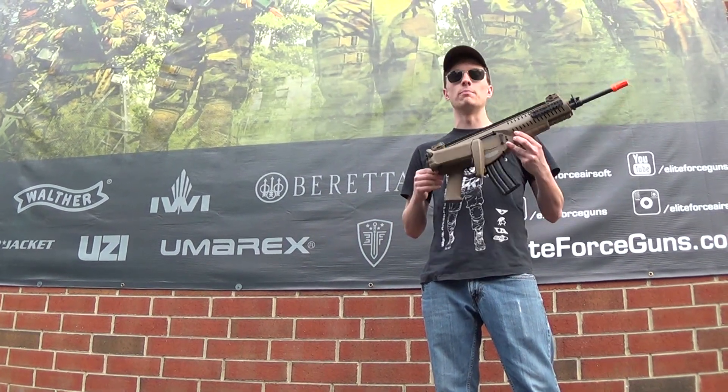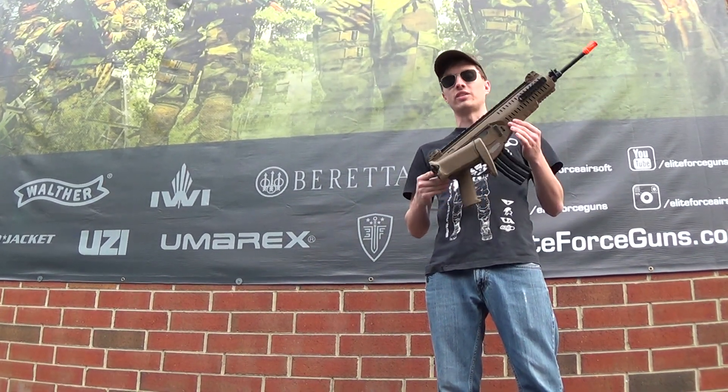Hey guys, Mason with G.I. Tactical, and here I hold the brand spanking new ARX 160 by Elite Force.